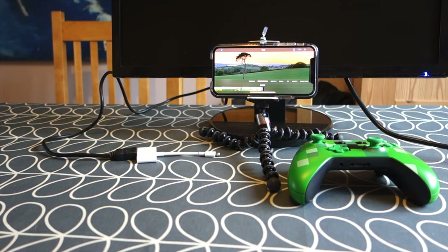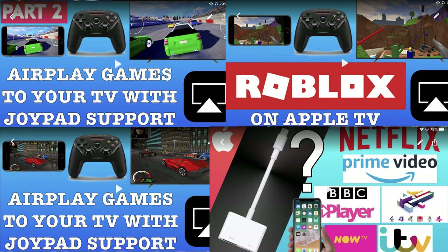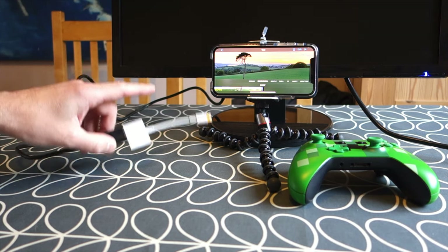I got an iPhone XS a couple of months ago and hadn't actually tried gaming with it, even though I've done other videos with my iPhone 7 and also my iPad. This video revolves around setting up with a digital AV adapter — an HDMI to Lightning — which just plugs into the phone.